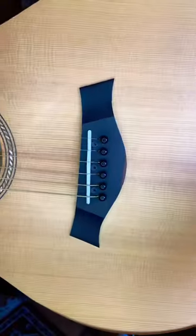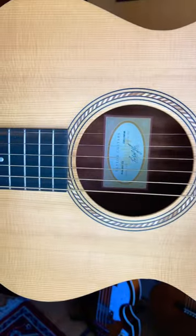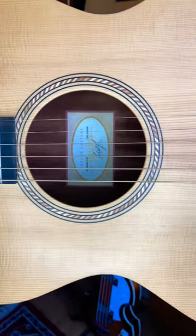Have you ever wondered what these are in a guitar? Well, I'm going to show you. What we're looking at here is a Taylor Academy 12e guitar — an excellent guitar.